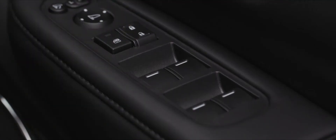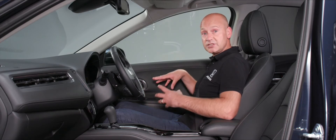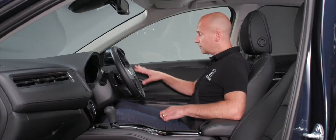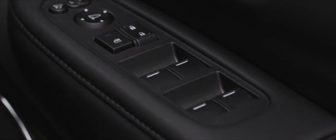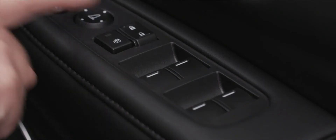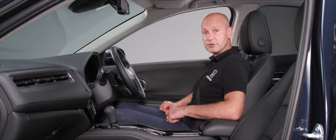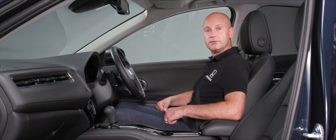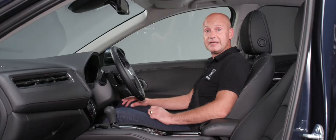There are also buttons to lock and unlock the doors from inside. The electric window isolator button, when the amber light is on, means every window except the driver's is isolated. Press it again — no amber light — and all passengers control their own windows. All four windows have two stages: a partial press for partial movement, or push all the way for one-touch operation, both up and down.